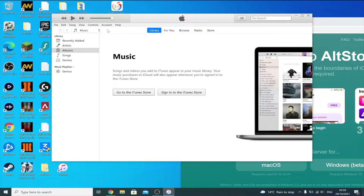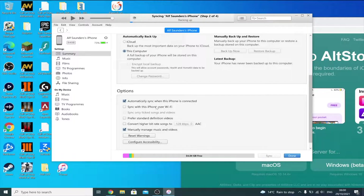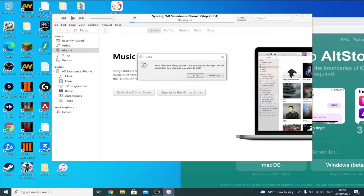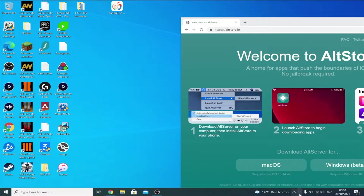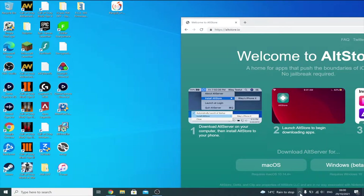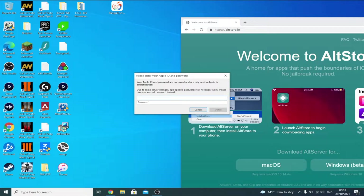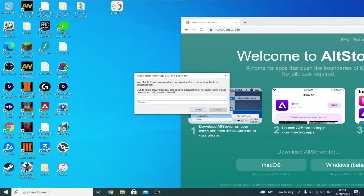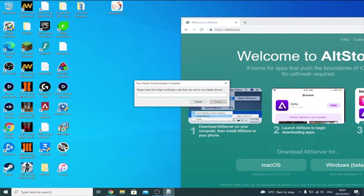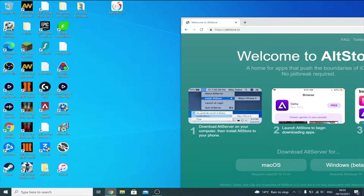Once your iPhone shows up in iTunes, scroll down to the bottom and click 'Sync with this iPhone over Wi-Fi,' then click Apply and Done. Close out of iTunes. Search for Alt Server and open it. You should see the Alt Server icon in the bottom right taskbar — if not, click the upward-facing arrow. Left-click the Alt Server icon, hover over 'Install Alt Store,' and find your device. You'll be asked to enter your Apple ID and password — these are only sent to Apple servers, so it's completely safe. If needed, create a burner Apple ID.